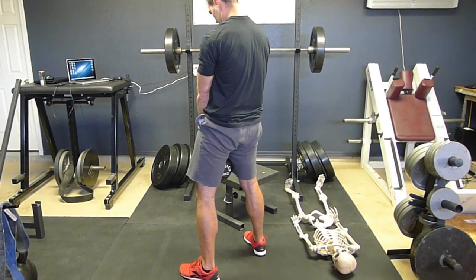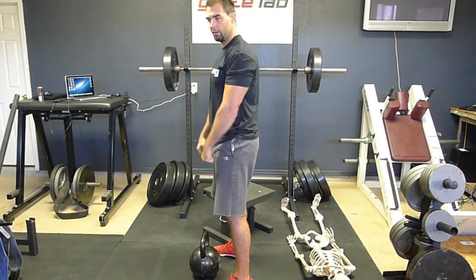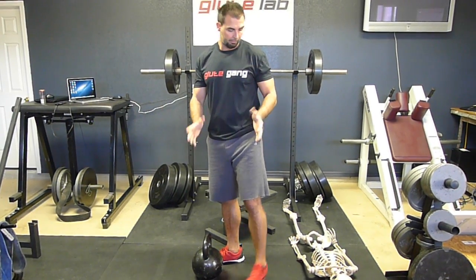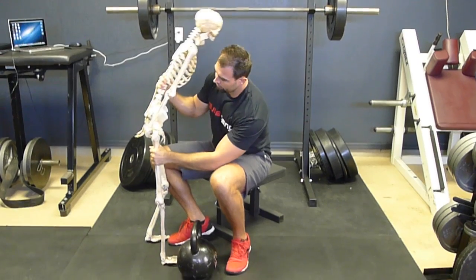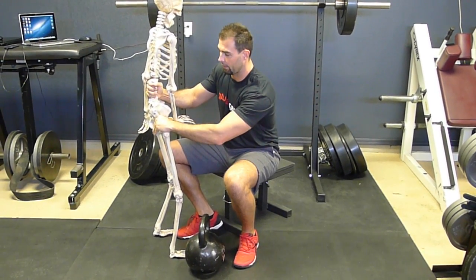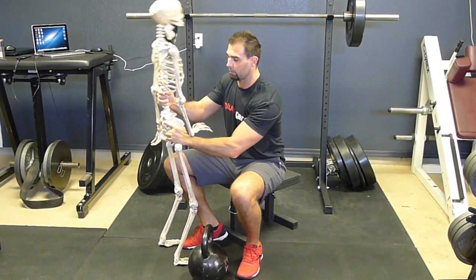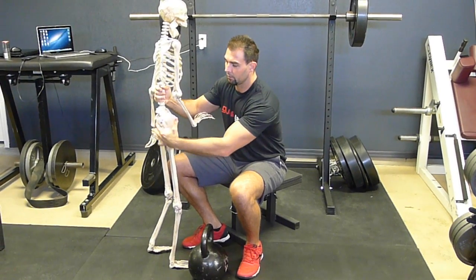A lot of people at the top of a deadlift or kettlebell swing just use their erectors and hamstrings and shut their glutes off. You want to practice squeezing the glutes hard to lock it out, because that actually protects the lumbar spine. The glutes push forward, creating some slight posterior pelvic tilt torque at lockout with the glute squeeze. It's a very stable position — the lumbar spine does not tilt. You're not thinking lumbar spine at all; you're just thinking of a strong glute contraction, and this contraction is what keeps everything stable.